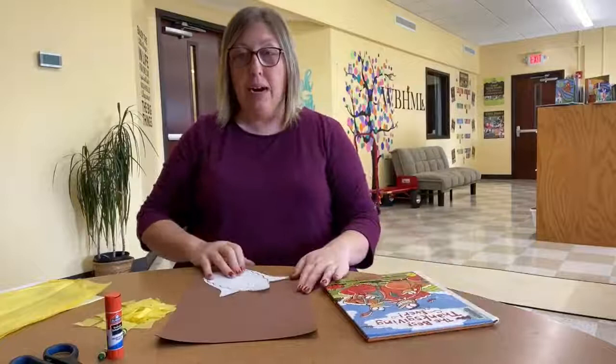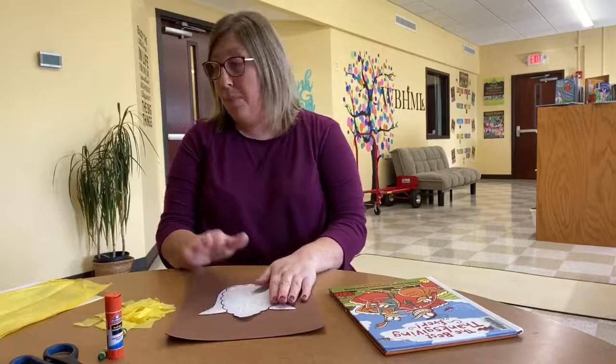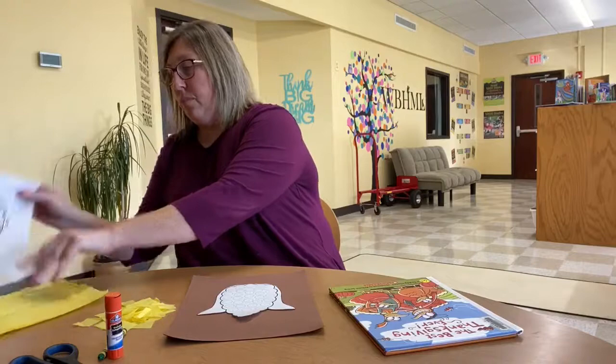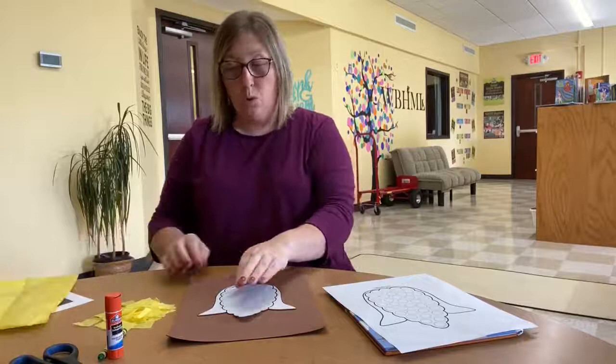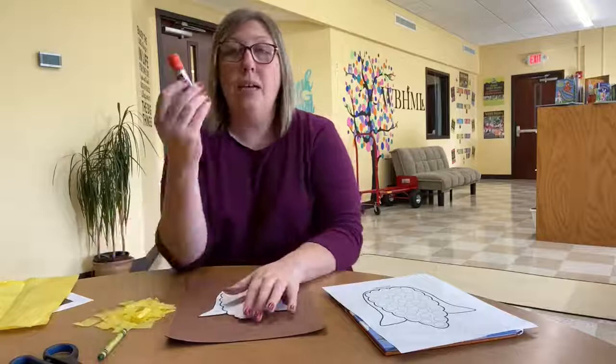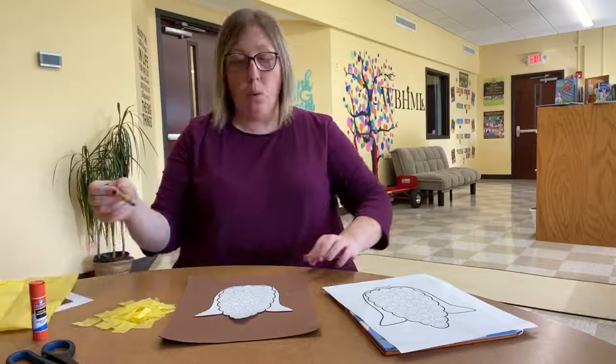To get ready to make this craft, the supplies that you are going to need — and you will get these in your activity bag — will be the template of the corn on the cob that we're making, some yellow tissue paper that we're going to roll up to make our kernels, a glue stick or some kind of glue, a pair of scissors, and a green crayon.